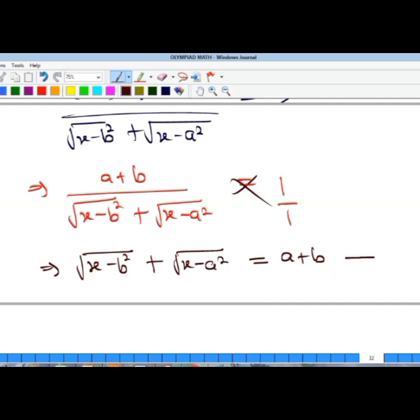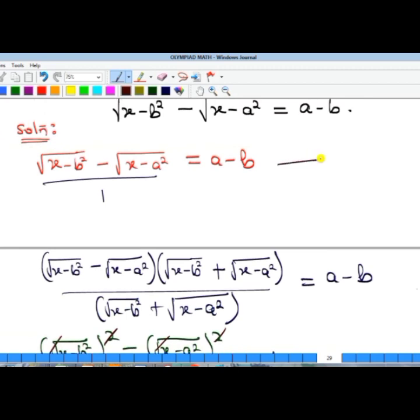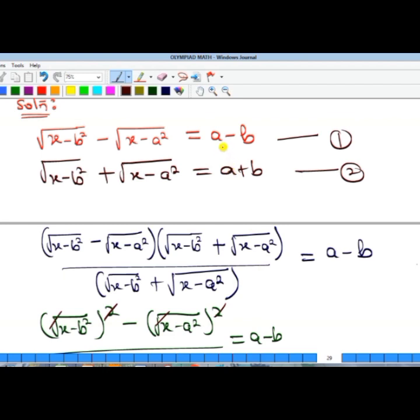At this point we have two equations that look alike. The original given equation is equation one, and our derived equation is equation two. The difference is that equation one has subtraction while equation two has addition of the square root terms. Adding the two equations will eliminate the square root of (x minus a²) term, while subtracting would eliminate the other.